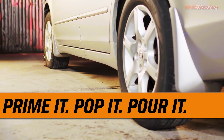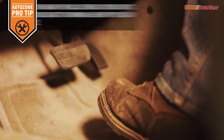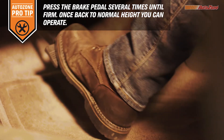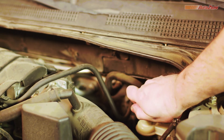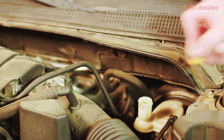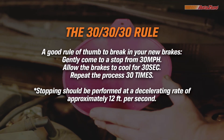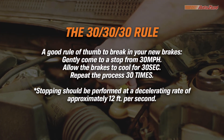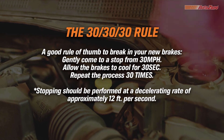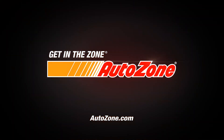Now it's time to prime it, pop it, and pour it in. To prime your brakes, step on the brake pedal several times — this helps extend the pistons closer to the pads, seating the brake's shims and rotor. Then pop the hood: you can check the fluid levels and pour in brake fluid if it needs it. Nice job — you just did a complete brake job on your car. And remember, it's a good idea to follow the 30-30-30 rule to break in your new brakes. Be sure to check out our other DIY videos on our official AutoZone channel. Get in the zone, AutoZone.